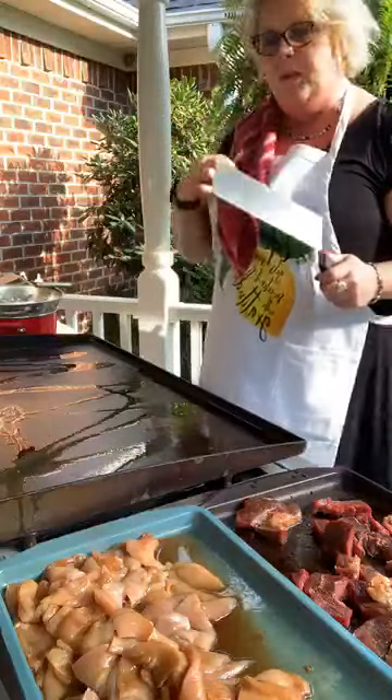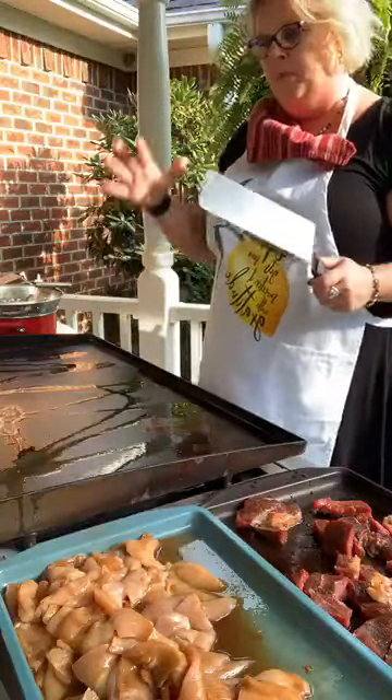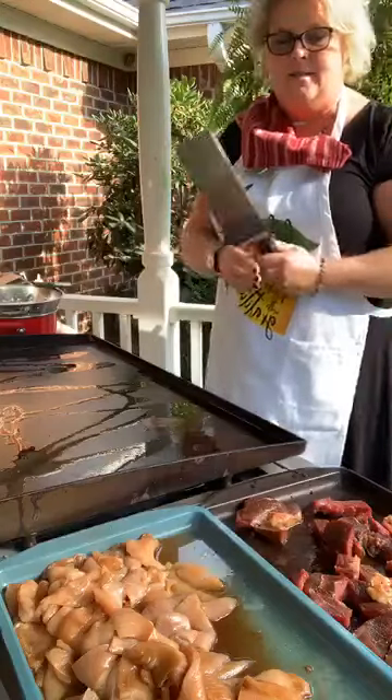Hey guys, cooking, cutting up, keeping it real, live on the Blackstone Hibachi Chicken and Steak.